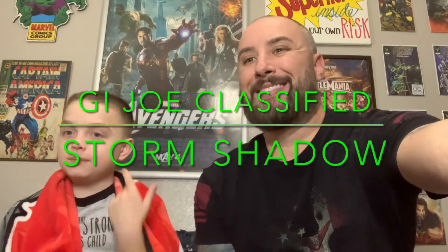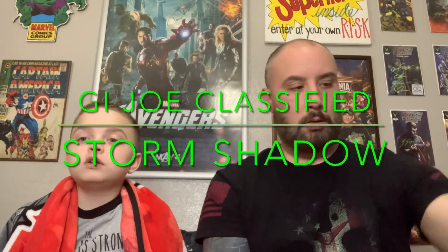What's up everybody? Today we're going to be reviewing the new G.I. Joe Classified Storm Shadow. Booyah!